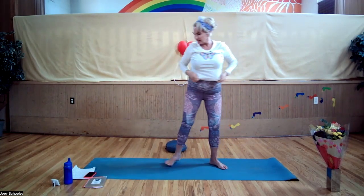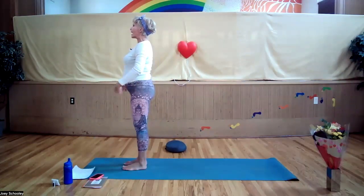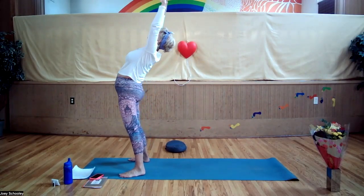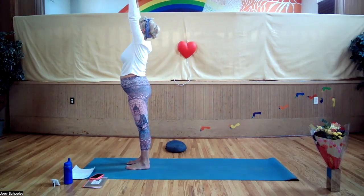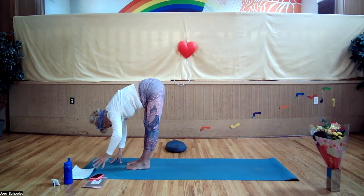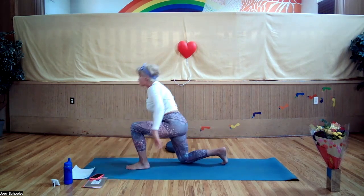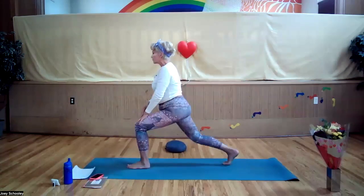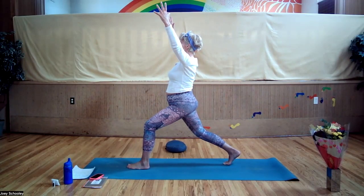Hands in prayer. Let's do a second round. Inhale, exhale, hands in prayer. Step your feet apart, arms up, reach up, look up, arc back. Inhale, feet come back together, lift up out of your waist, stretch forward, fingertips to the floor. Maybe your knees are bent but if your legs can be straight, great. Step your right leg back, drop the knee to the mat. Bring your hands onto your front thigh, focusing your gaze for balance.